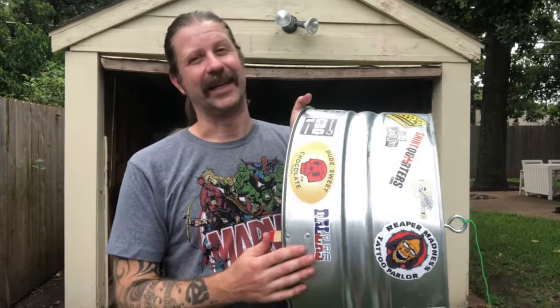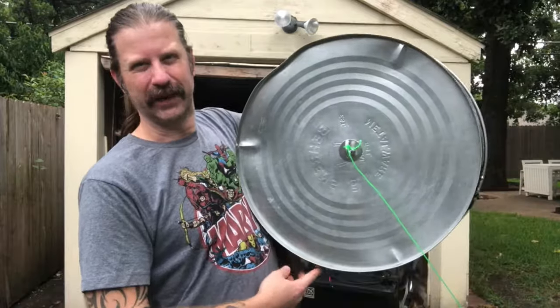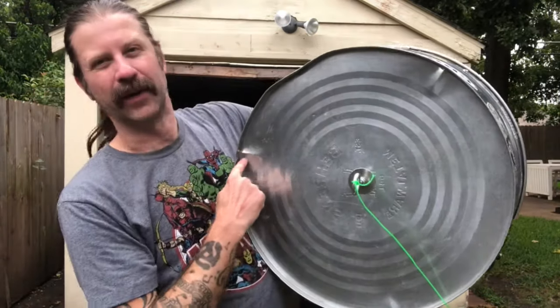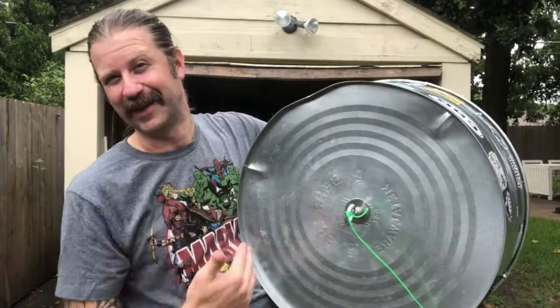One happy accident I made was when I was putting the legs on. If you look on the top here, you can kind of see there's a divot here, here, and here — those are the spots where I lined up the legs. I just figured they were equally spaced and I wanted the legs to be equally spaced, so I used those divots. That ended up being a great happy accident.